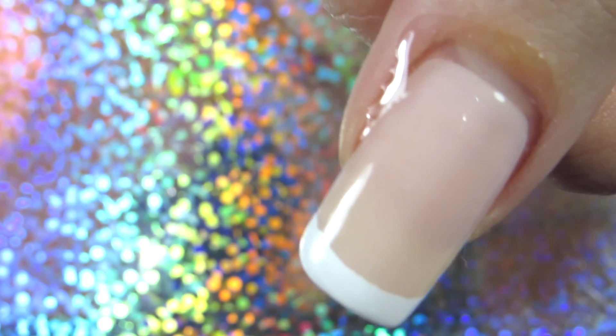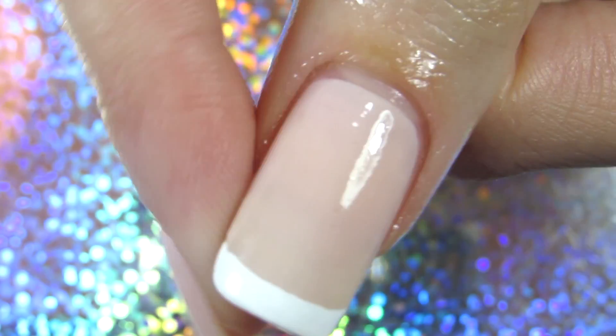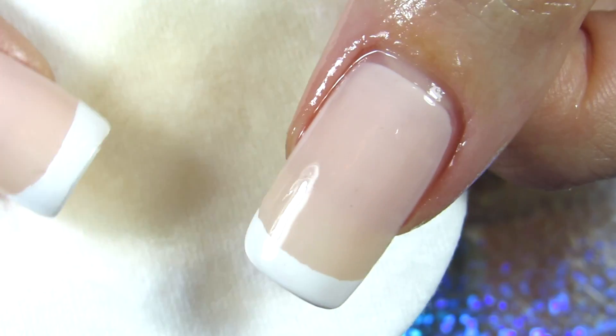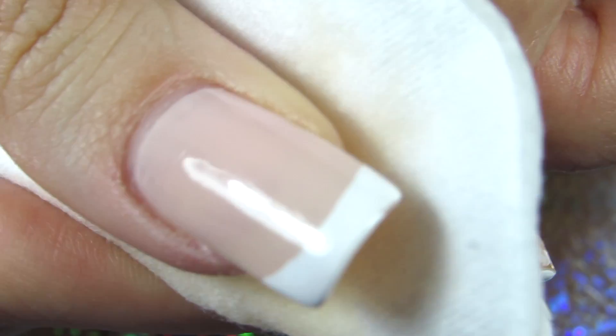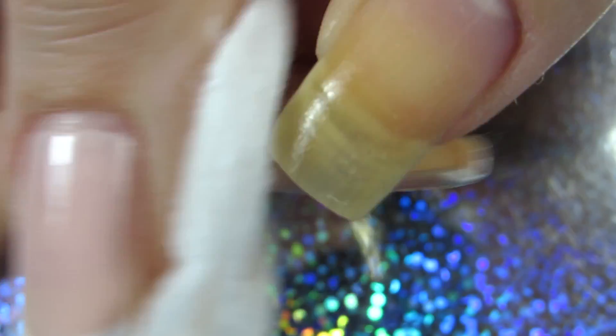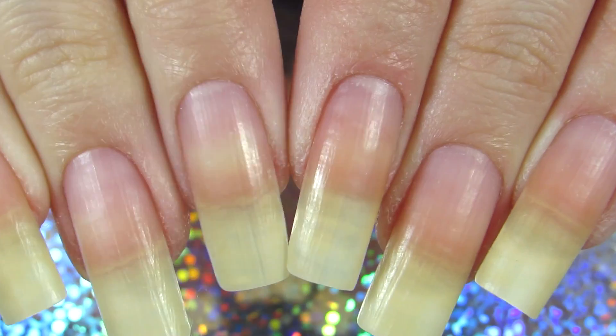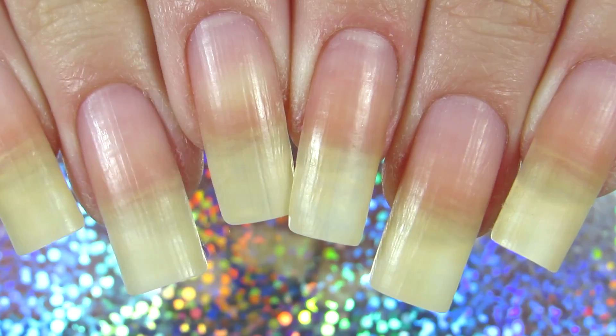I use 100% acetone on my nails. I know some of you maybe don't like acetone, but I have a video on how I remove my nail polish — the whole process and how to not dry your cuticles — so I will link that in the description box. Once I've removed all my nail polish, I'm going to apply nail oil.